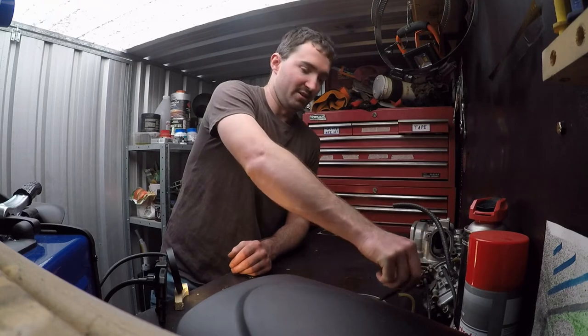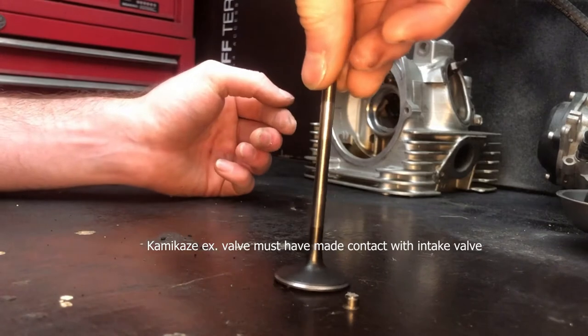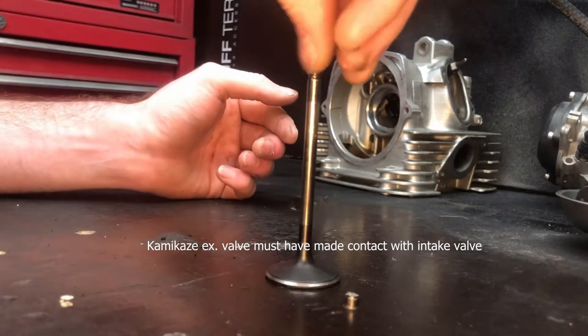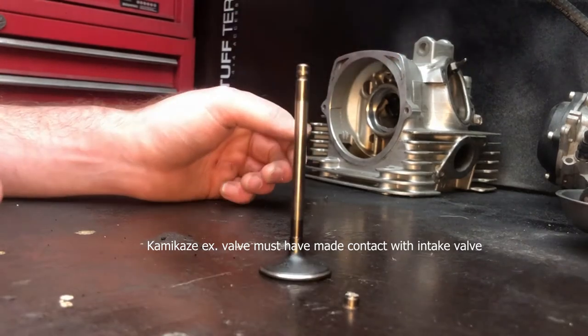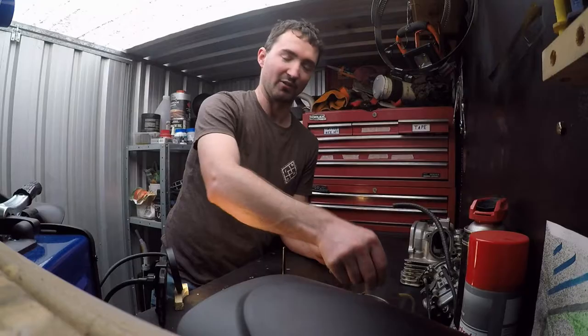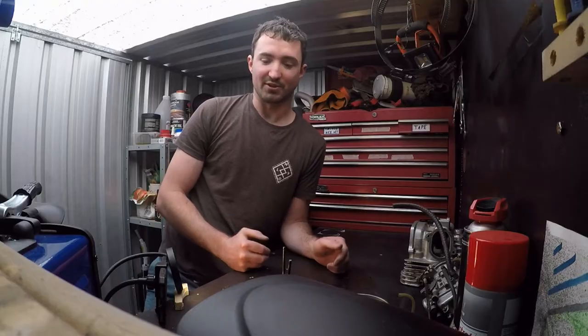So we'll start with the intake valve. It doesn't look too bad, but if you spin it enough you can see that it's definitely not straight, and that's a bit of an issue. Moving on to the exhaust valve — the one that dropped down into the cylinder — it was pretty noticeable straight away.